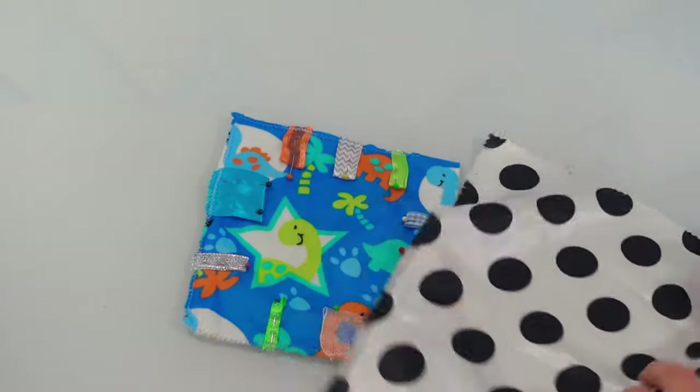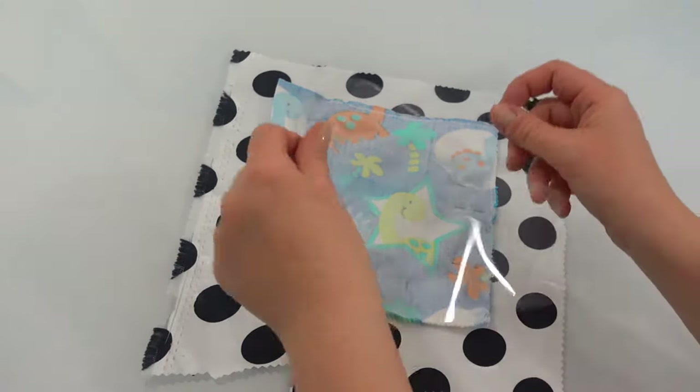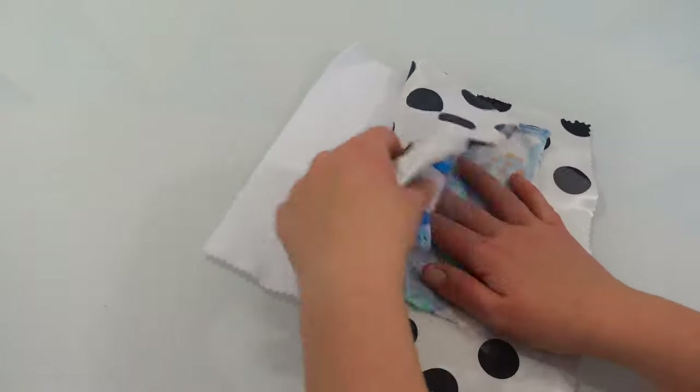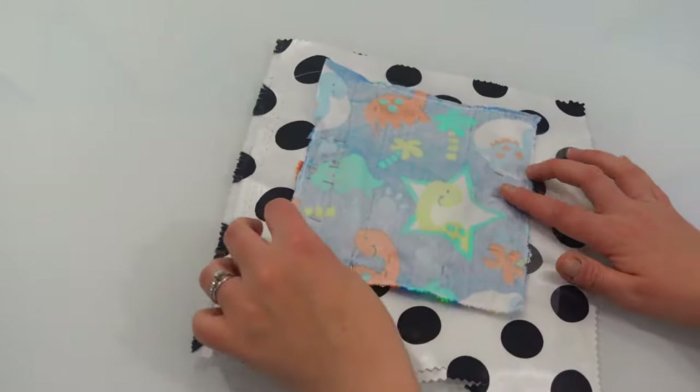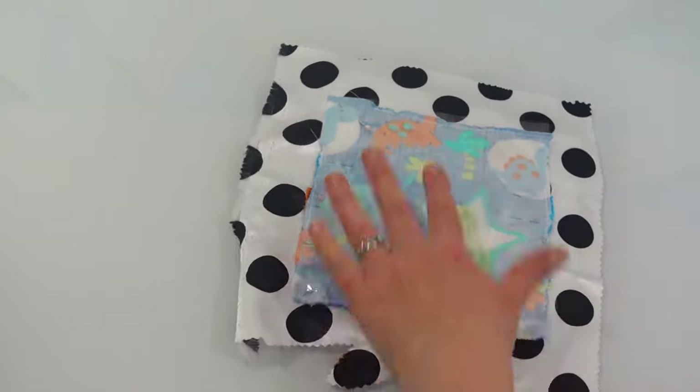Place your front and back fabrics right sides together. You'll notice I've cut my back fabric a little larger — that is intentional. Then I'm putting my crinkle plastic on top, and I have a piece of polar fleece underneath it all, which will be in the middle to make it nice and soft. I'm going to pin these layers together, ready to sew around the outside.